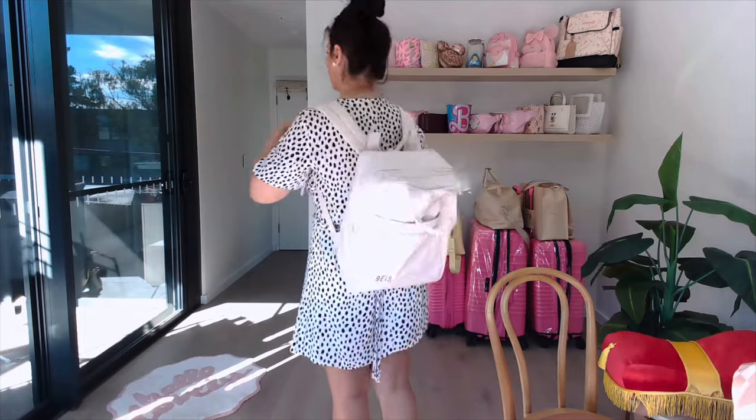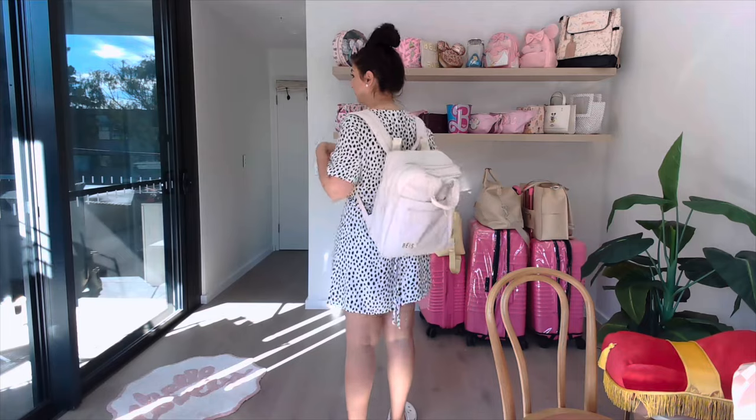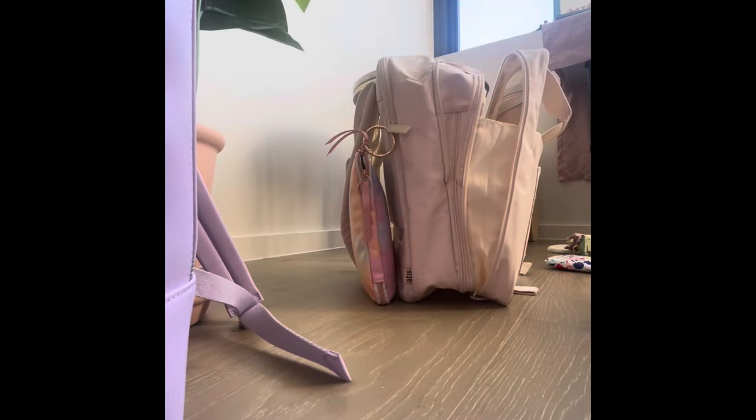This is how the bag looks on me — adjusted so it hangs a little lower. Now I'm going to pack up my bag and put everything back where it was so it's ready to go, and you can see how I organise everything.